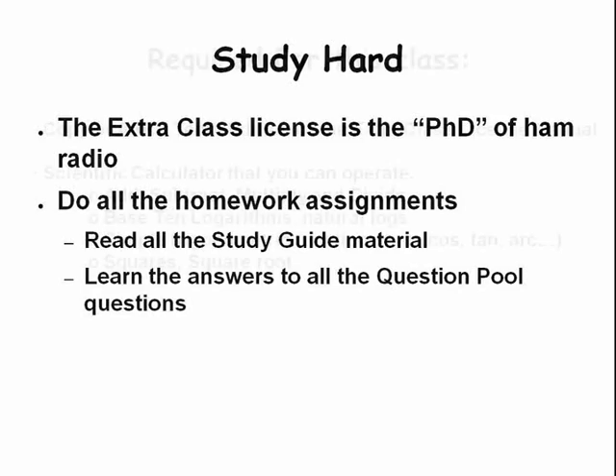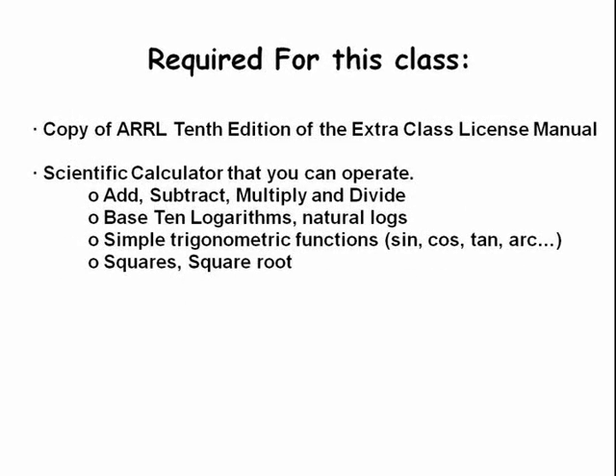You will also need a copy of the ARRL's 10th edition of the Extra Class License Manual, which you can purchase from the ARRL over the internet. You'll need a basic scientific calculator, and we also recommend that you purchase a copy of the ARRL's Extra Q&A question and answer guide. So let's get started. We begin with electrical, RF, and physical safety.